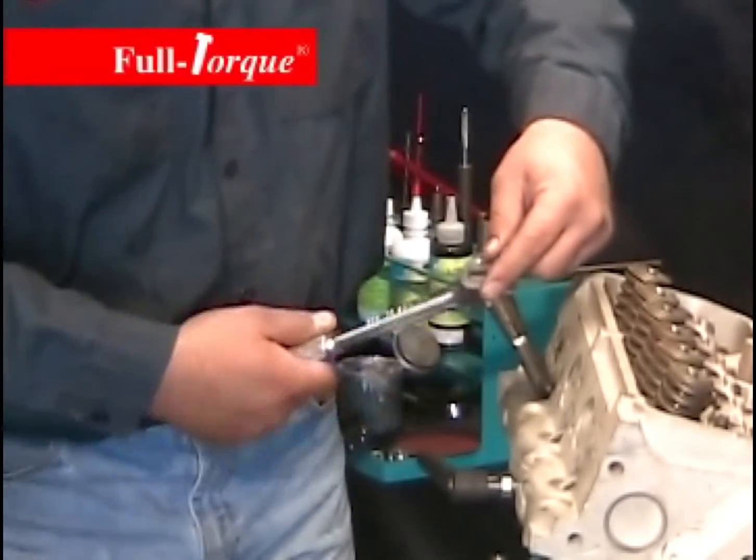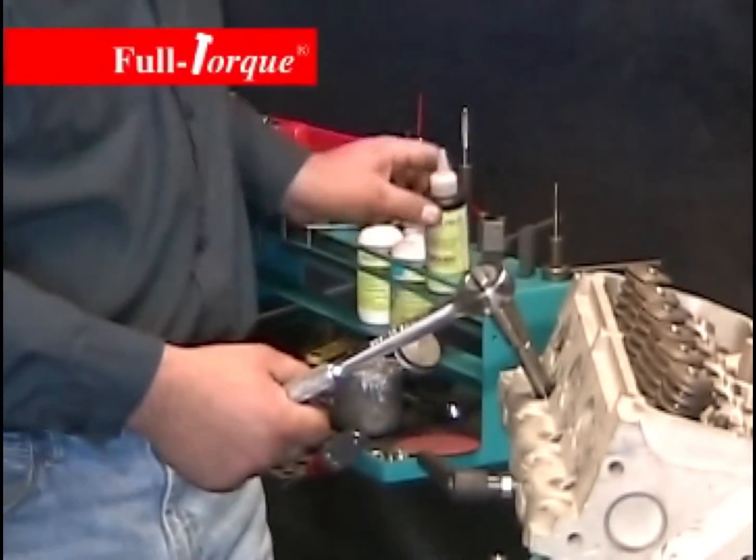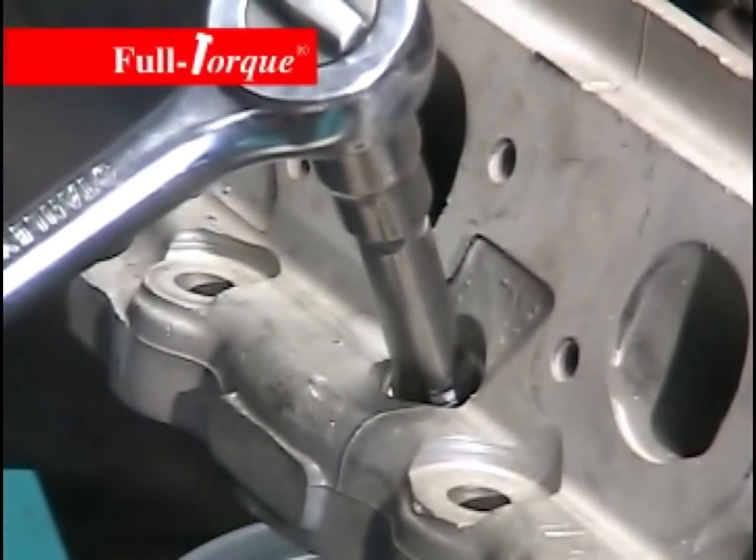Tap the hole all the way through, making sure that you start to feel the tap get easier as you come out the other side. Again, use plenty of tapping fluid during the process.